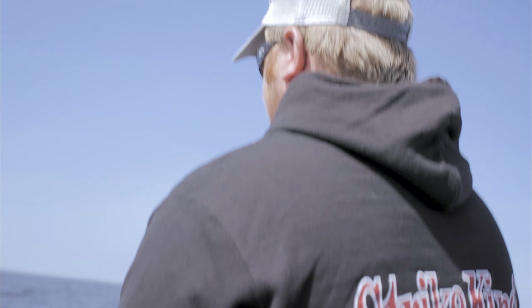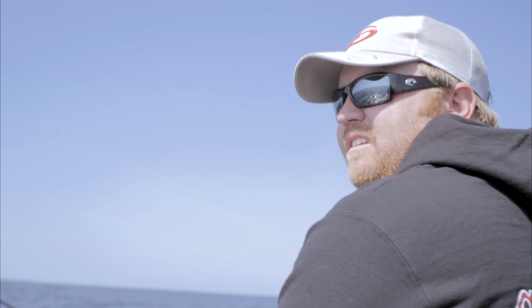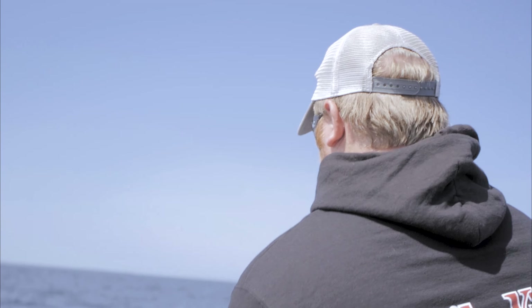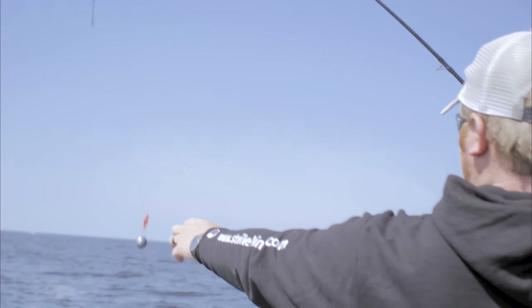When I talk about trolling swimbaits, what we're actually doing is taking the spin heads from Strike King — their squadron heads. We generally use the three-quarter ounce, but may step down to a half or go up to the one-ounce head. They have a great hook that gets back into the bait, which matters when you only have one hook trolling. We're taking the Rage Swimmers — they seem to be the best for us. The 475s are what we're actually using.